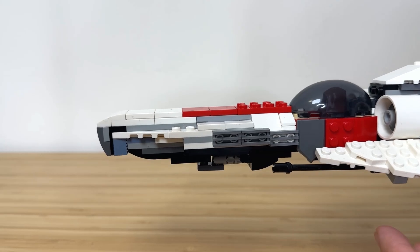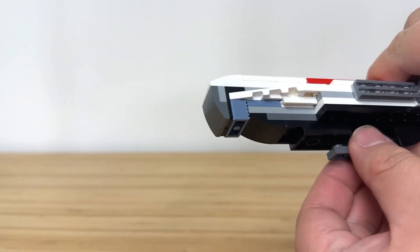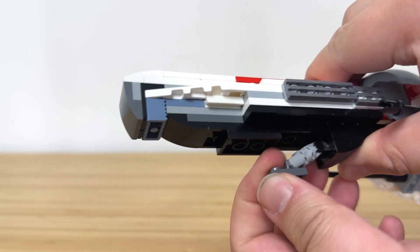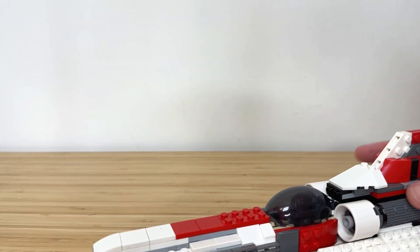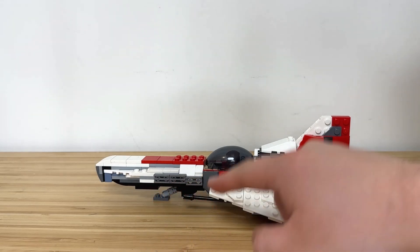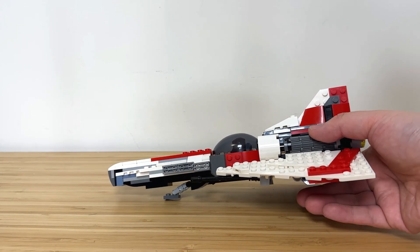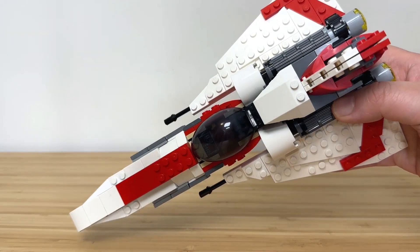The long nose resembles that of the Z-95. A retractable landing gear is built into the nose. System ports and access panels are built using grill pieces, and two shield pieces are used for the transition between the nose and the cockpit.